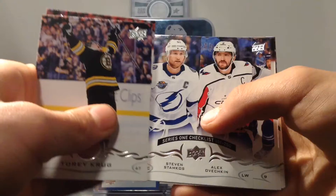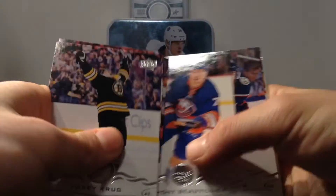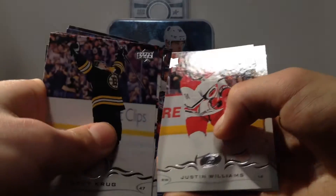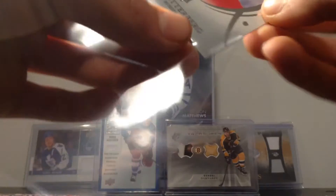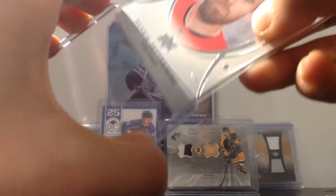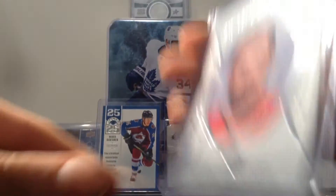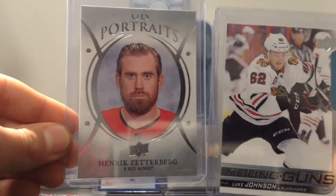Tariq Rue, Victor Rask, Checklist, Stamkos, Ovi, Kempe, Beauvillier, Savard, Williams, and Henrik Zetterberg. UD Portraits — very like the design of UD Portraits, they look beautiful. Not a bad break at all. We got Henrik Zetterberg UD Portraits.